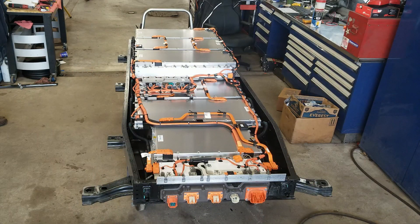Here's the battery out with the lid off of it. But before we get into the battery here, let's look at how we got here in the first place.